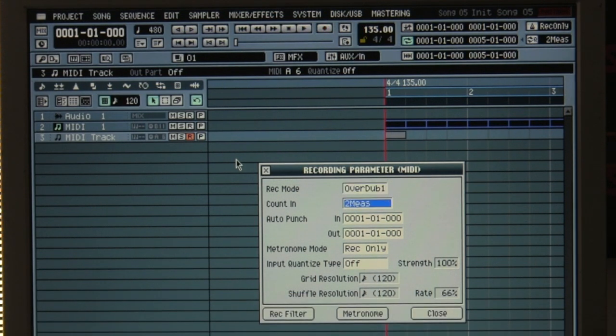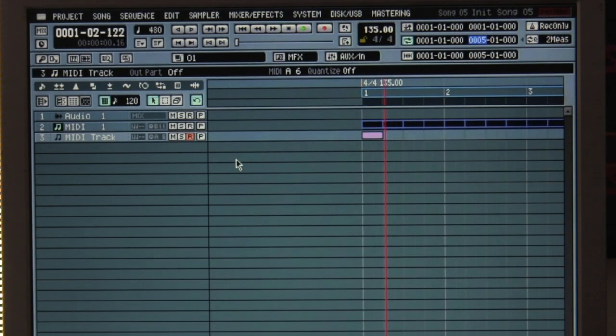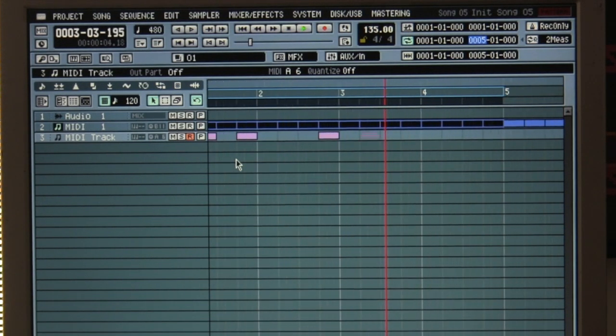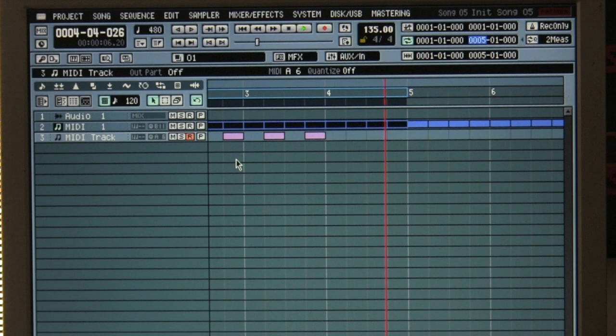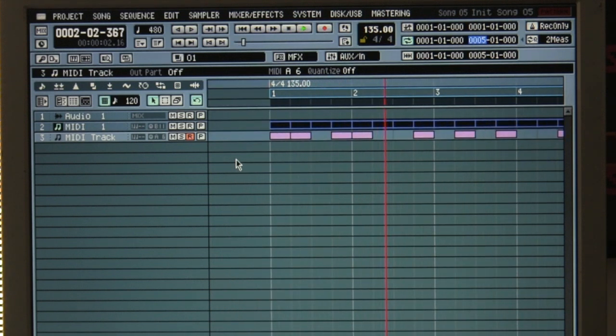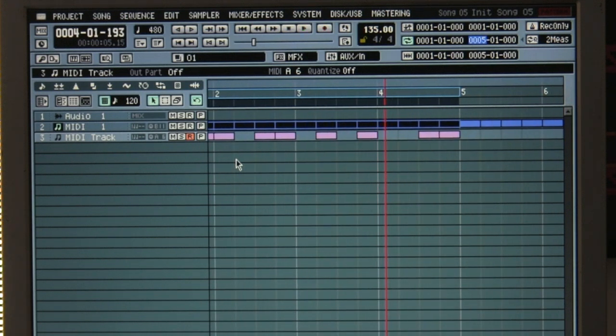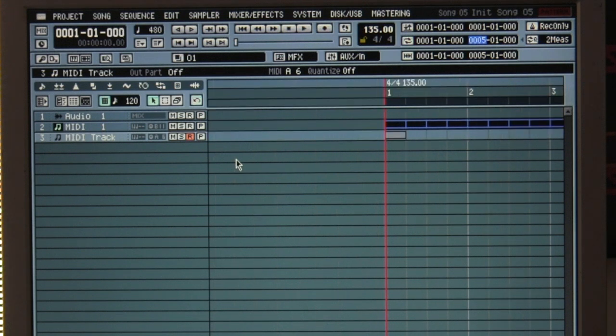Now I'm going to record it. I don't want to have a count-in — I want to have a wait note, so when I start to play my keyboard it starts recording. I make a mistake because it's still on loop, so I do undo. I turn off the loop and I start again.